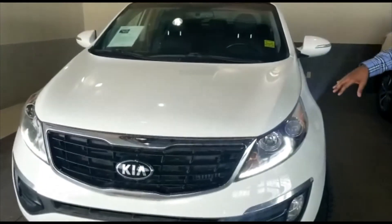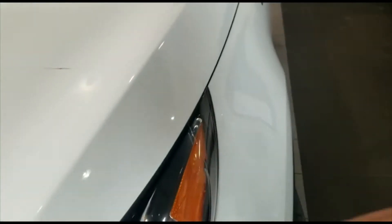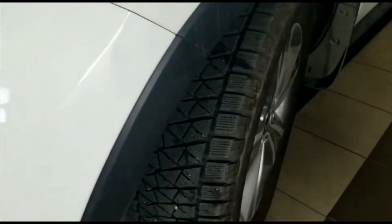We've got the 3M on the hood, the fender, and the mirrors on this one. LED daytime running lights on here, as well as fog lights too. As you can see, tons of tread left in the tires there.